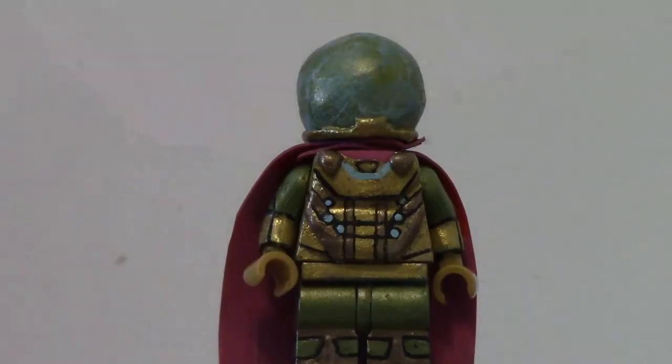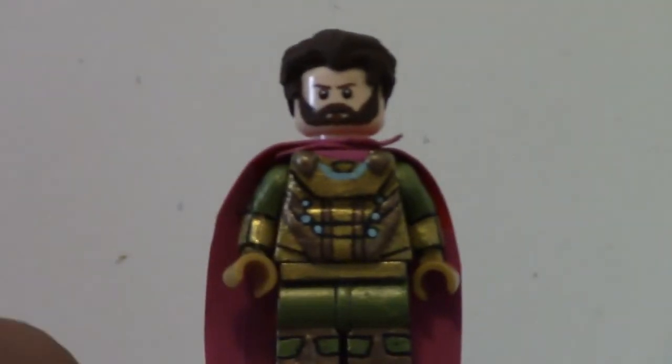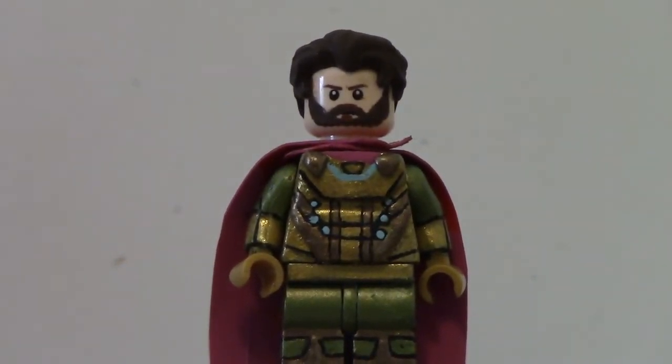I actually created an alternate head for Mysterio to match the likeness of Jake Gyllenhaal. It's not an entirely custom-made head, but the hair is custom and I repainted part of it. It's a repainted Captain America head from the Avengers Infinity War set, and I think it matches Jake Gyllenhaal's likeness pretty well. I did not paint the alternate facial expression — the alternate expression has him smiling, and I don't think that fits Mysterio — so the dome's going back on.